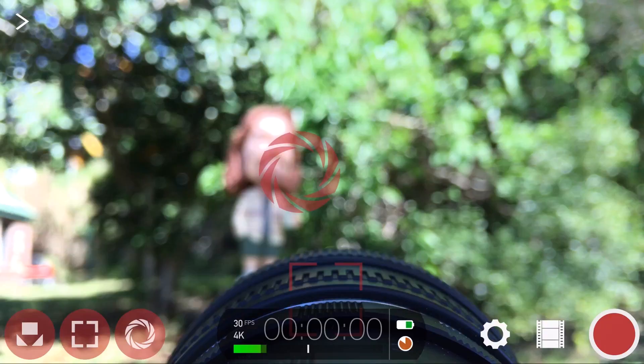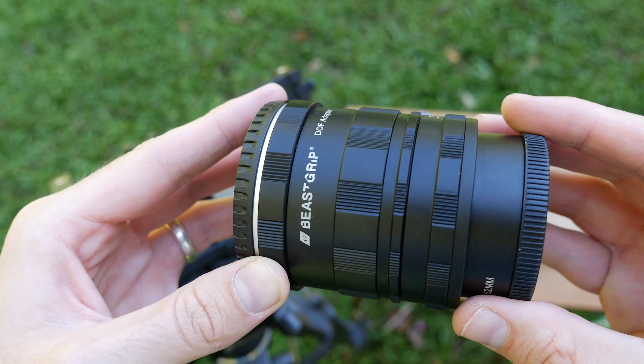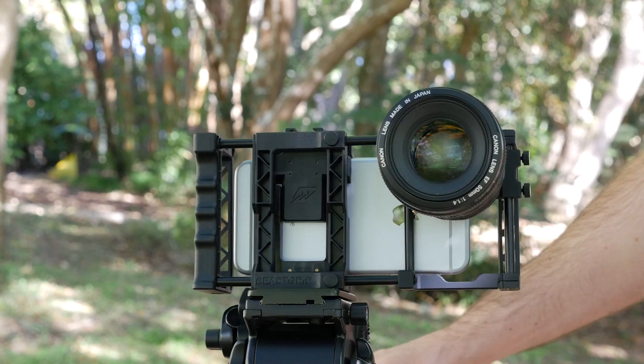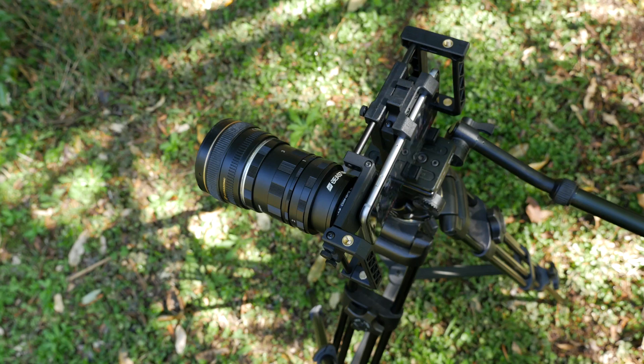If I return to the hardware settings, the next option is for when using an SLR lens adapter, which will flip your image upside down. I use the BeastGrip DOF adapter, which allows me to use any Canon EF mount lens with a fast aperture to achieve a shallow depth of field.